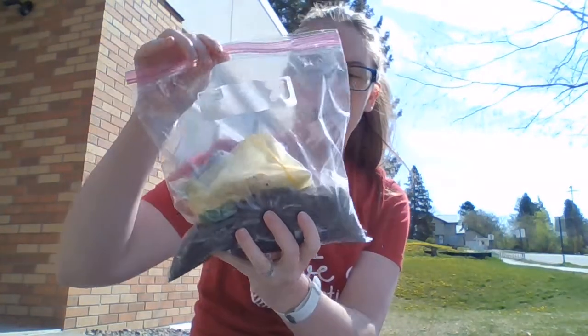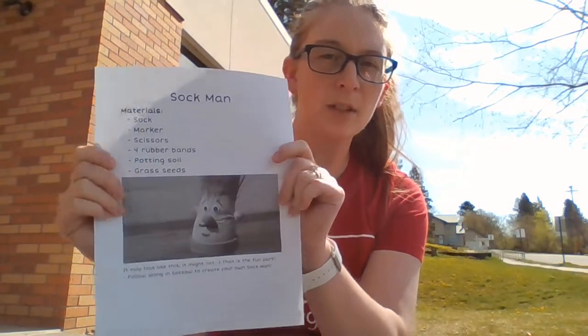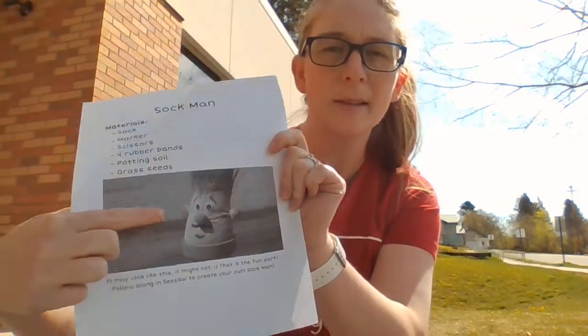So what you're going to do is grab that bag that has a white sock in it, a yellow bag, and a smaller bag — the rest of the bag is full of dirt or soil. I did include a ruler made out of paper that I folded up. You could also cut it out if you want to. You're also going to want to grab a pair of scissors and then a permanent marker or a Sharpie. If you don't have one, you could use your Expo marker. You're also going to grab out the directions and the picture of what it might look like.